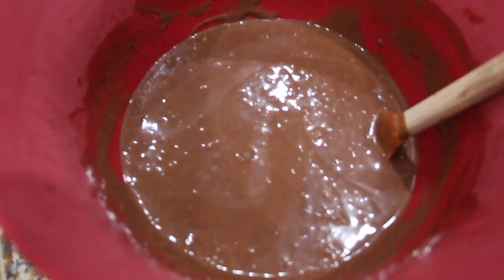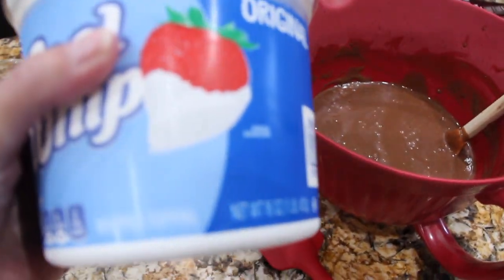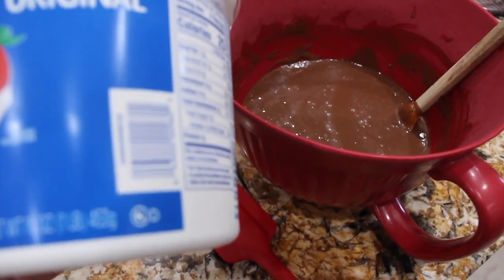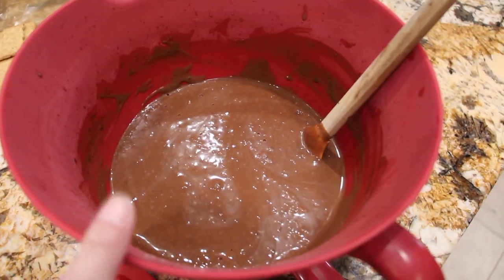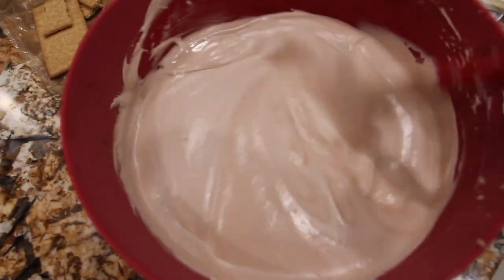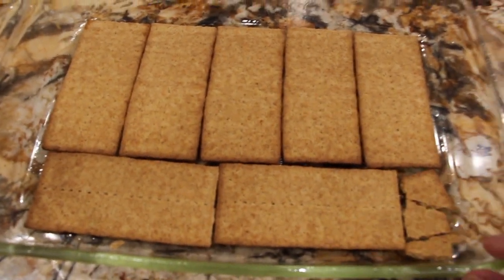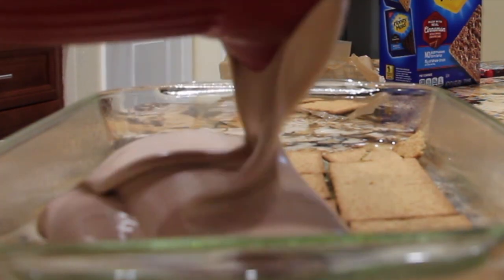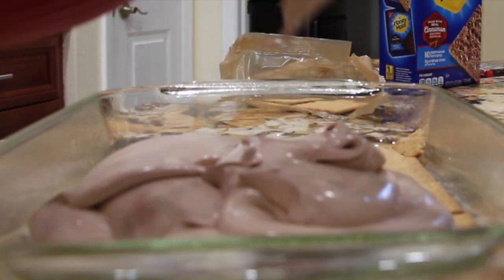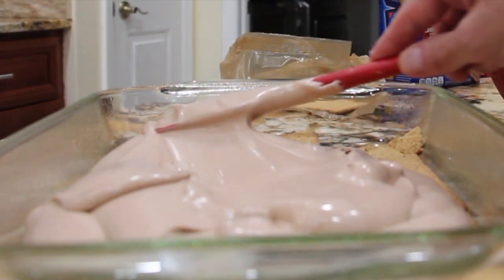Now that this is all mixed, I'm going to add in 16 ounces of Cool Whip. I'll take this container of Cool Whip, which is 16 ounces, and add it into the pudding mixture. You want to make sure it's well combined. Now that it's well combined, I'll pour half of this mixture on top of my graham crackers and spread it evenly.